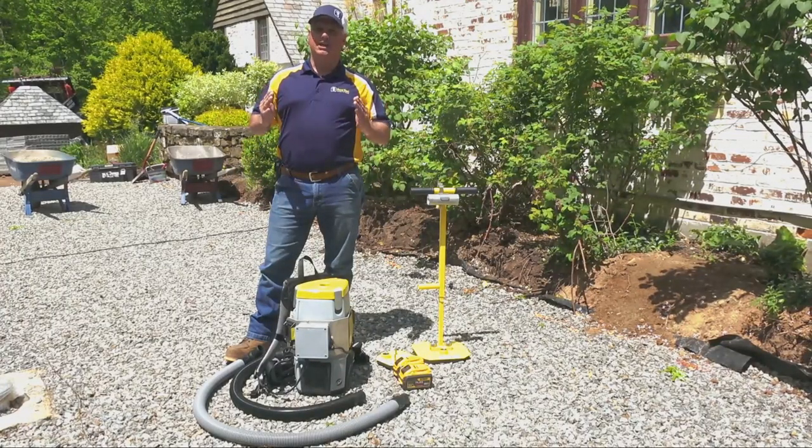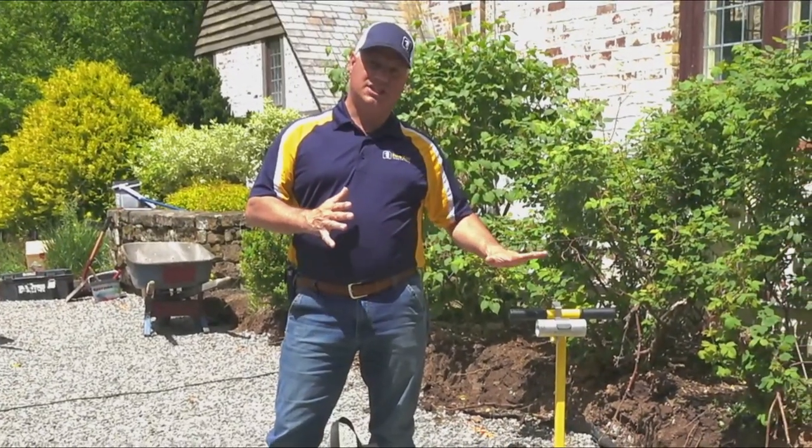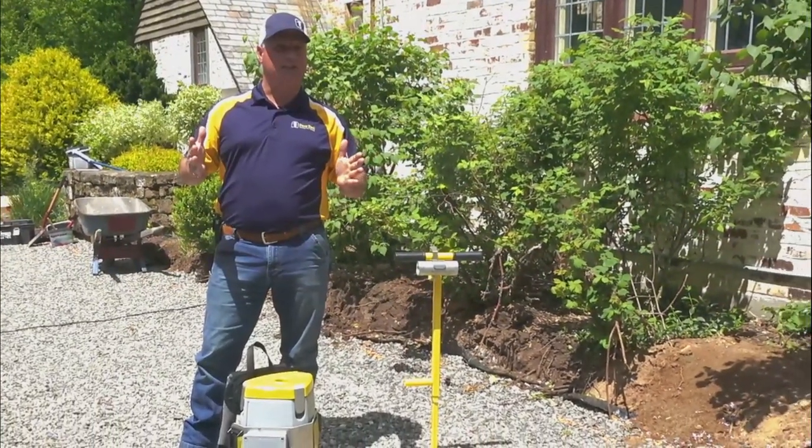Vac Max B — B standing for battery. An awesome option to eliminate all those cords, generators, and any outside power. Simply take the batteries, insert them into the unit, and you're up and running. You can couple it to a T-handle, a two-man handle, or also a machine package.